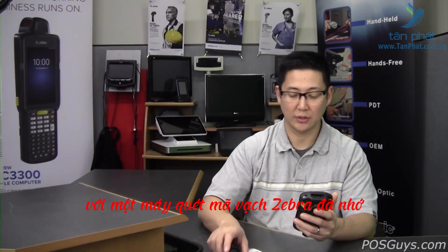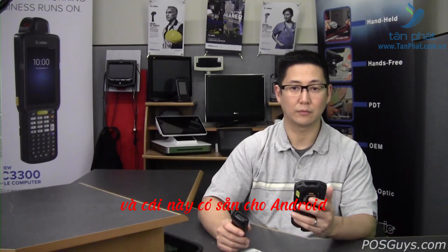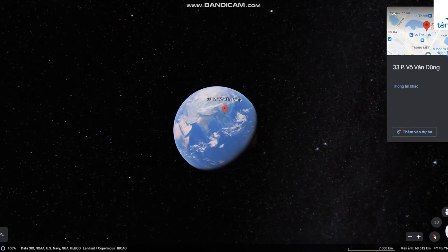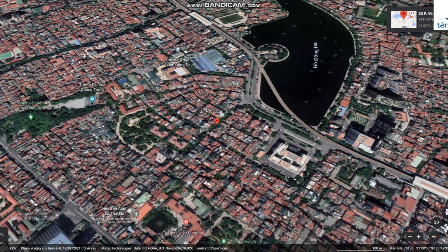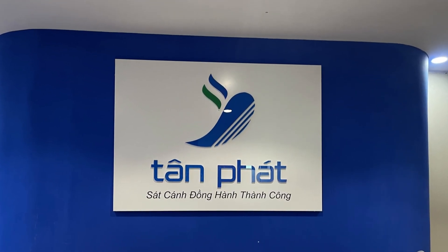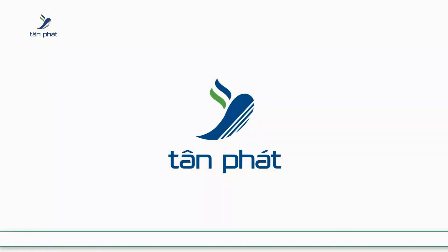That's the basic steps for getting Scan2Connect working on your Android device with a Zebra barcode scanner. Remember, this only works for specific models of Zebra scanners — it won't work for scanners from other manufacturers. This is available for Android, and there's also a version available for Windows. It is not available for iOS at this time.